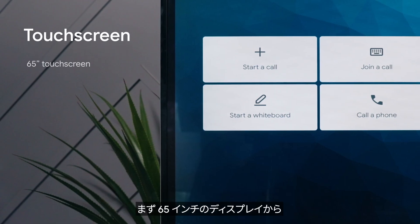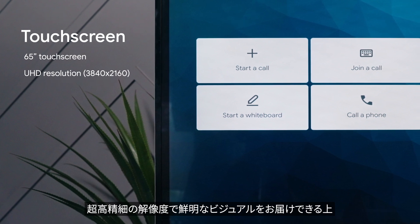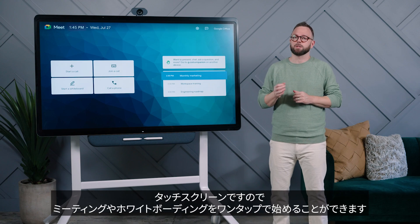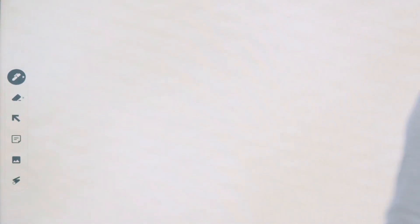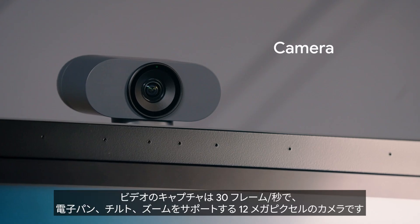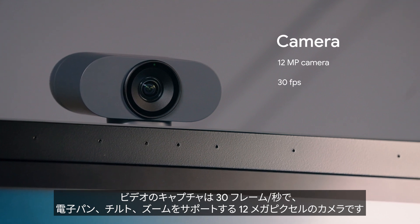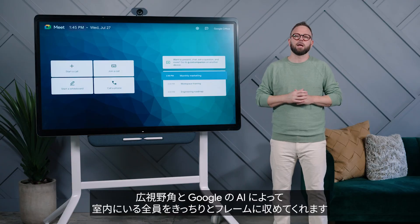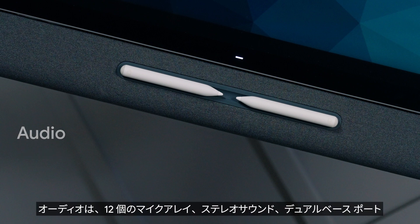Starting with the 65-inch LCD display screen, ultra high definition resolution is built in to bring you crystal clear visuals. And since Board 65 is a responsive touch screen, you can start meetings or whiteboards with just a tap. Or you can use voice activation by saying, "Hey Google." Capturing video is a 12 megapixel camera that supports 30 frames per second and electronic pan, tilt, and zoom. The wide field of view and built-in Google AI ensure that everyone in the room is clearly framed.